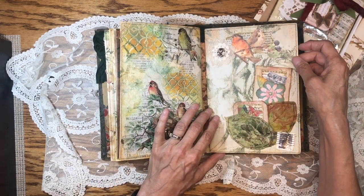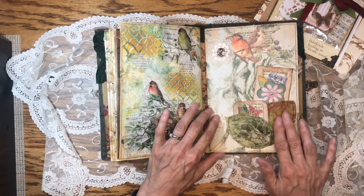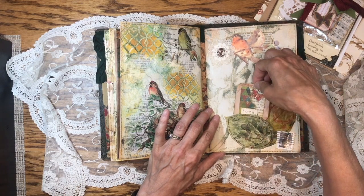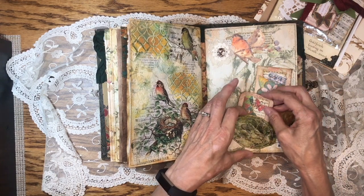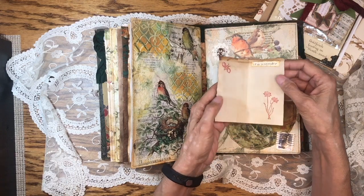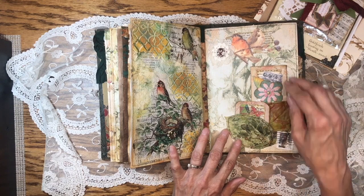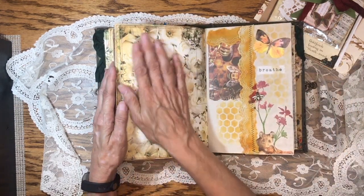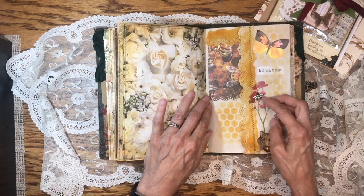This is the third signature. We have here two leaves that I decoupaged, collaged, sewed on, and made into pockets. Inside these pockets are little tiny booklets that just fit right in there. These are real leaves from my backyard. More napkin on the inside, and a little flip-out.